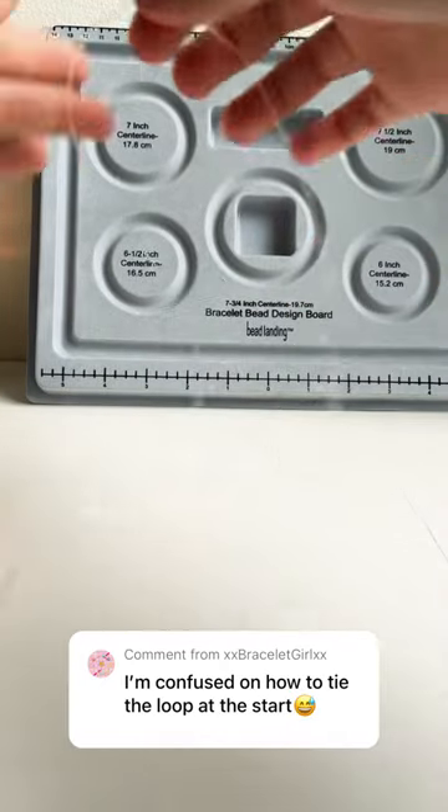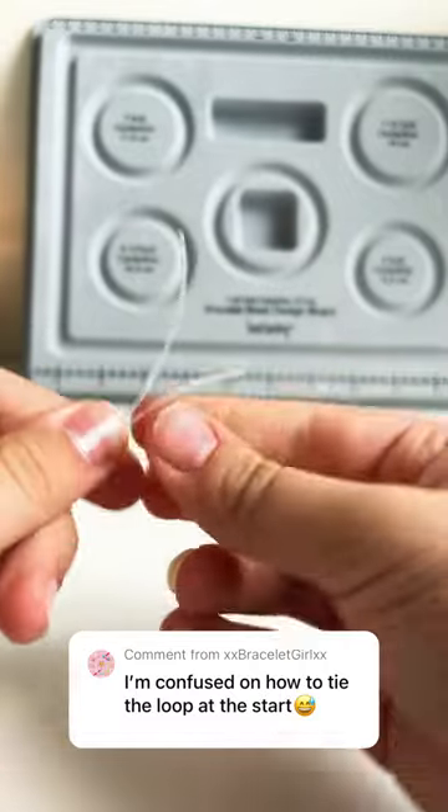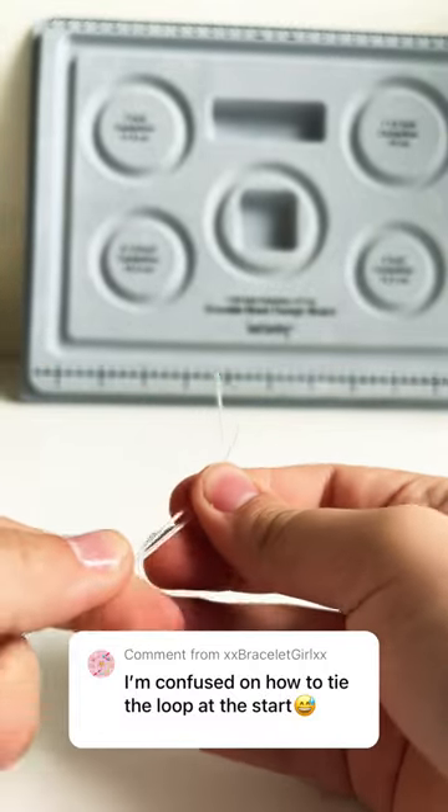I'm confused on how to tie the loop at the start. Okay, so first you want to fold the string in half. Then, with the two ends, you want to make sure they line up.